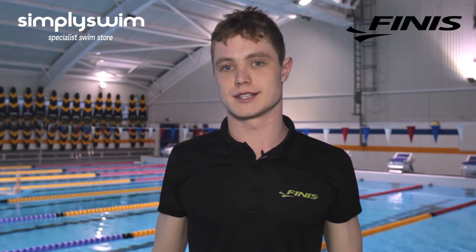Hi, I'm Jayle Elliott, European bronze medalist in the 400m freestyle. I'm here today with Simply Swim to talk about some fitness products.